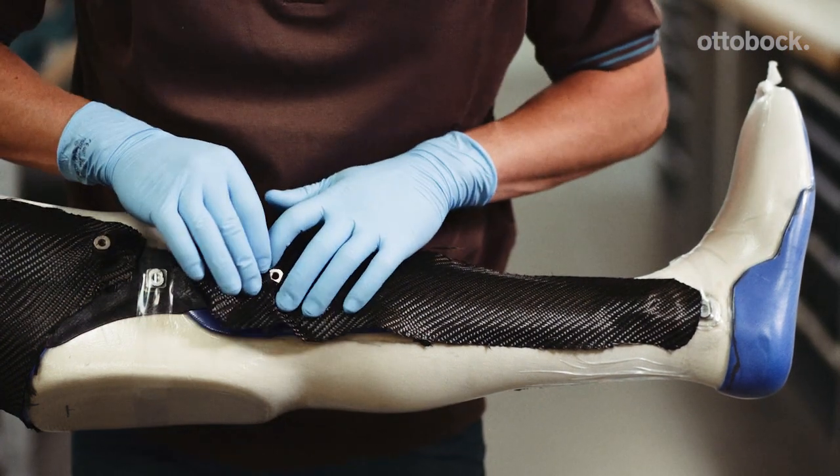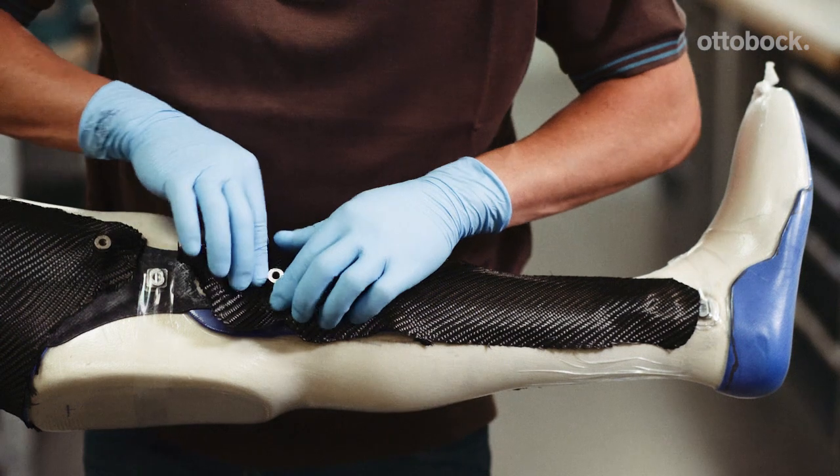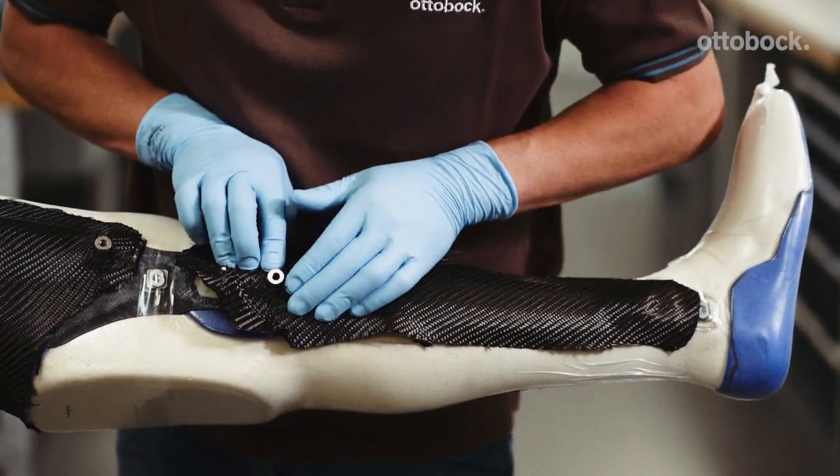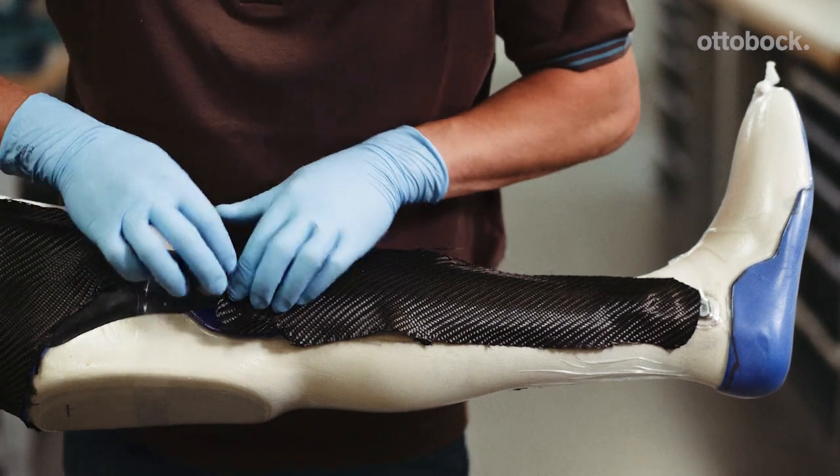Repeat this process with the lower leg layer with a 90 degree fiber direction. Make sure the anchor nuts are exposed again after each successive layer.